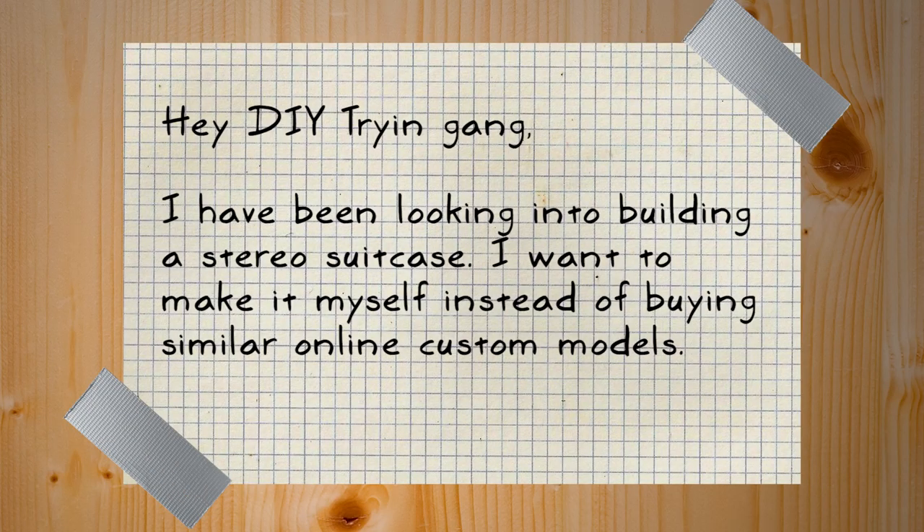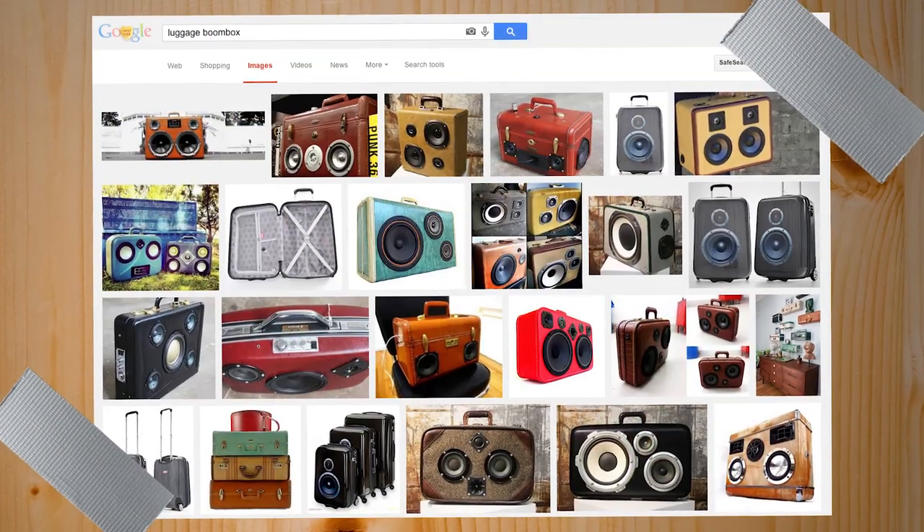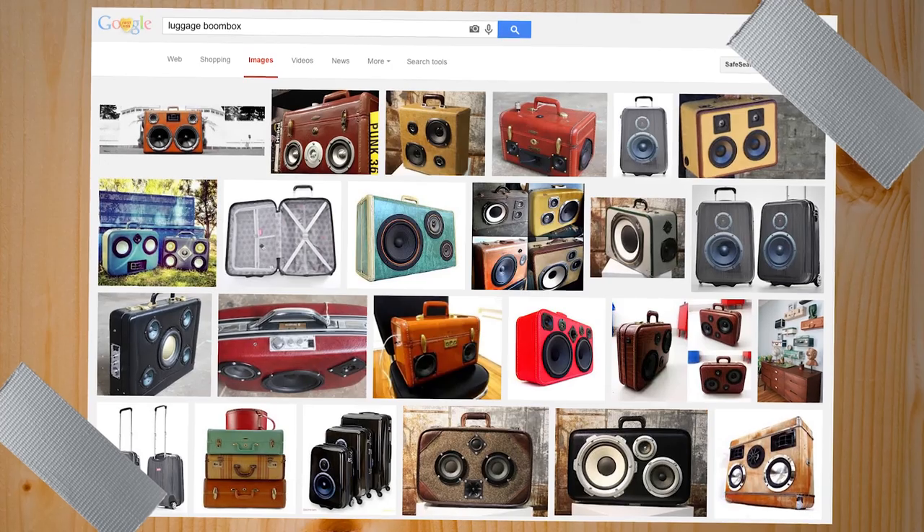What's the project? We got an email from Jesse in Pennsylvania: 'Die Tryin' gang, I've been looking into building a stereo suitcase. I want to make it myself instead of buying similar online custom models. To use 4-ohm or 8-ohm components, can you go over wiring a charging switch? Thanks, Jesse.' Jesse, this is awesome. I've been seeing these around — they've been showing up at flea markets. You're basically making a boombox out of a suitcase. Bingo. It's truly awesome, I love that idea.